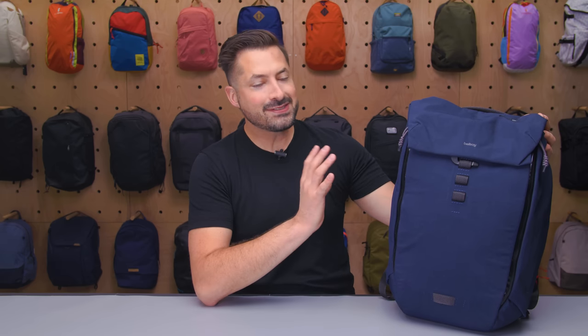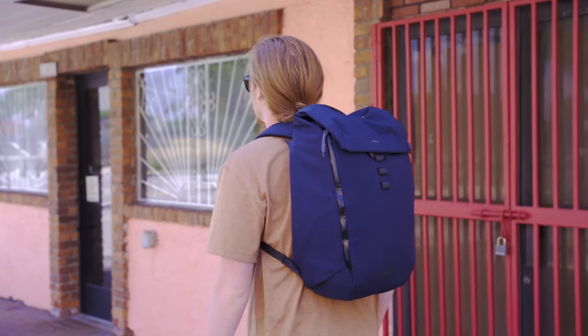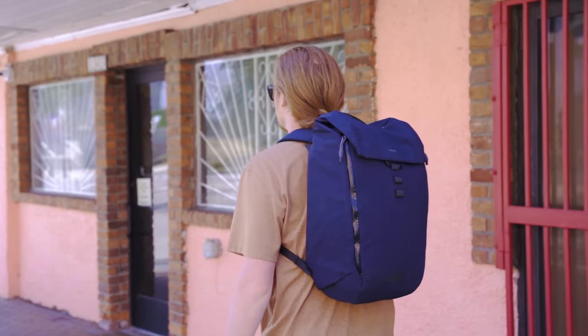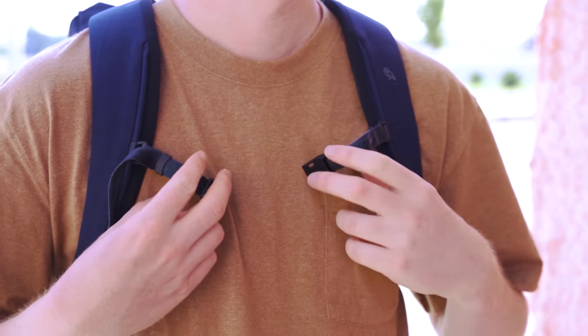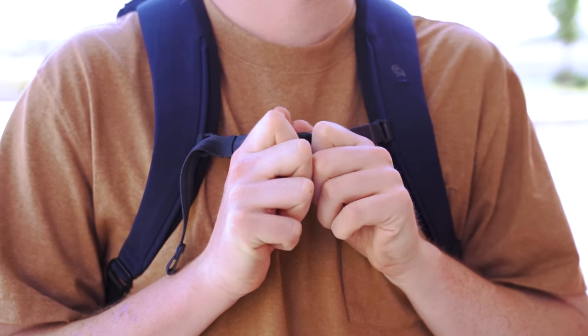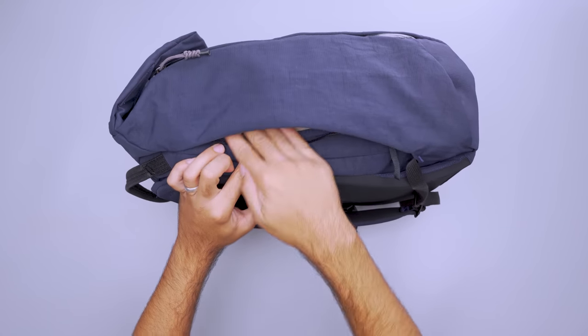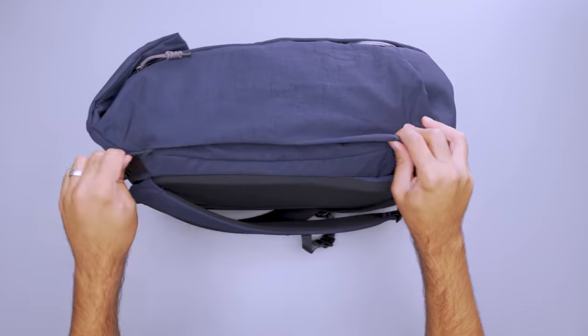We're big fans of bags that we can use on the daily to hold all of our stuff, plus a little bit of extra room for those weekend trips that pop up. The Bellroy Venture backpack is a weekend trip worthy pack with many of the features we love in the Apex at about half the price. They've also traded out the dreaded ribbon-like key clip for a paracord version that doesn't get caught in the zipper.